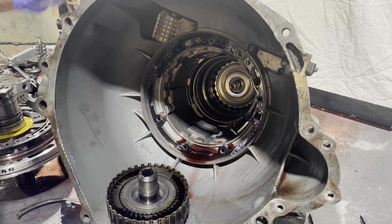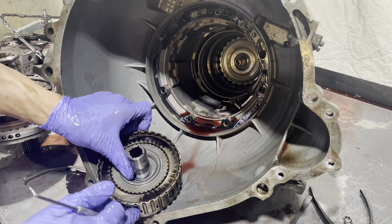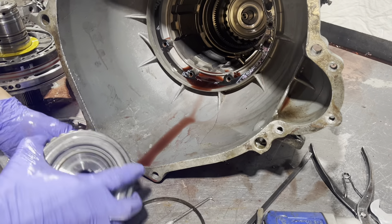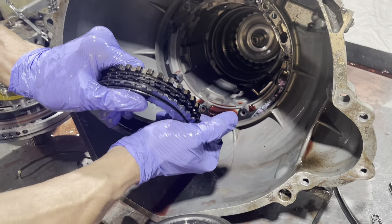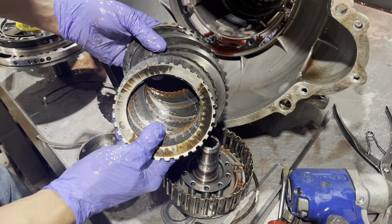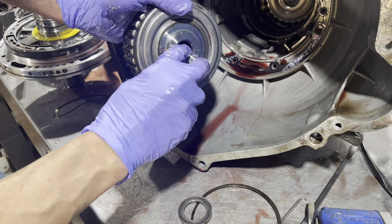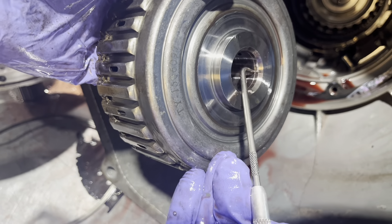Now in here is probably the biggest source of problems in these transmissions, which is the direct drum. They make various ways of getting extra clutches in here and they make better drums. Wow, it's trying to pop up like a little jack in the box — these are all coned, so that's why it has this spring effect to it. Obviously this clutch pack is leveled, which is very common when you take one of these apart. Also to look at: there are two bushings that ride on that, and you want to make sure there are no ring grooves in the drum. That one ring completely ground into there.